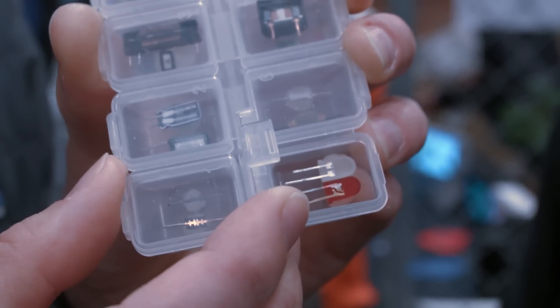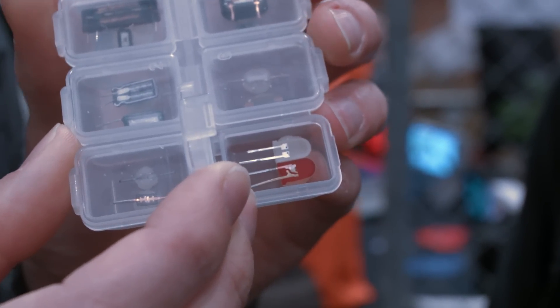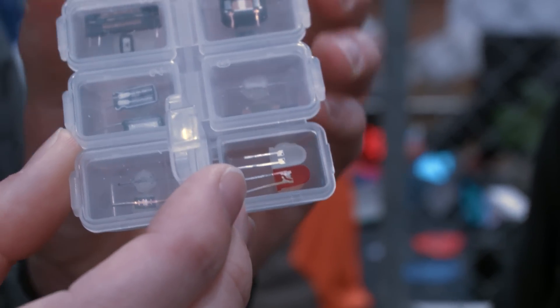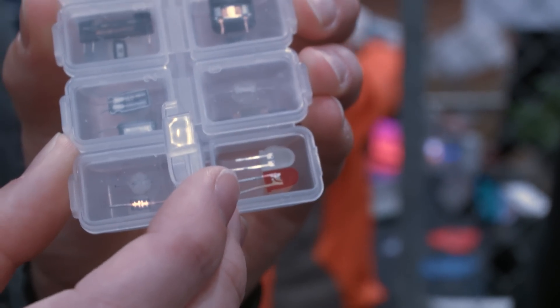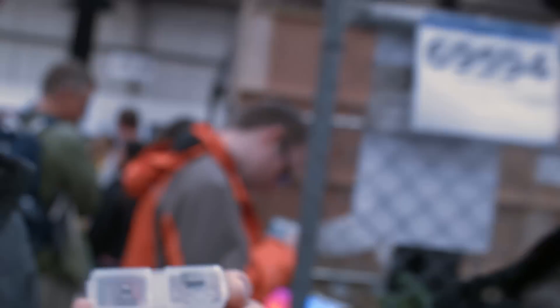These samples I filed them down so that they're thin, but there's just enough left so that the LED still works, and it looks amazing under a microscope. Some people can check out more of your cross-sections @TubeTimeUS on Twitter. All right, very cool, Eric. Thank you for talking to us.